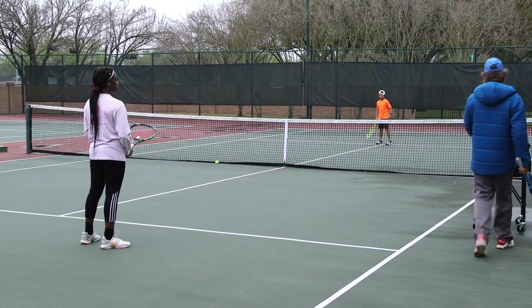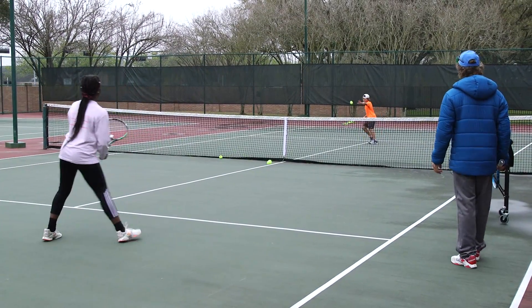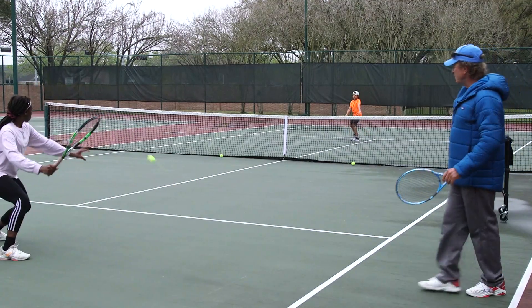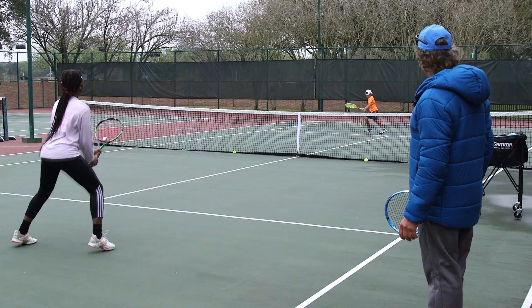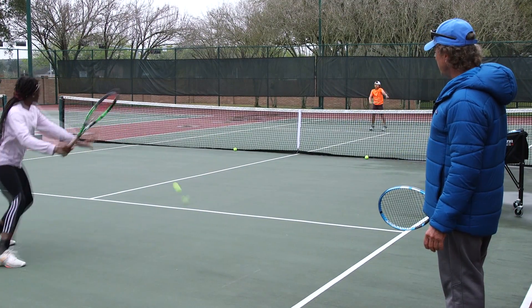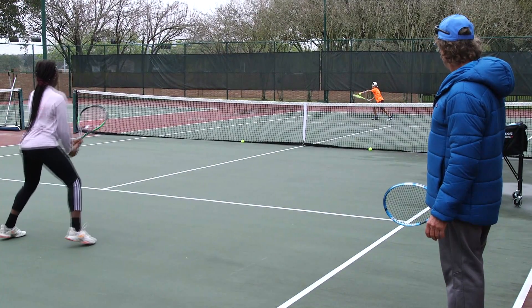Watch carefully. Catch the ball in your left hand for me. Notice how they move around and how they use the left arm — how they use the left hand to catch the ball more or less where they want to make contact with it. This actually looks very good, very, very good.